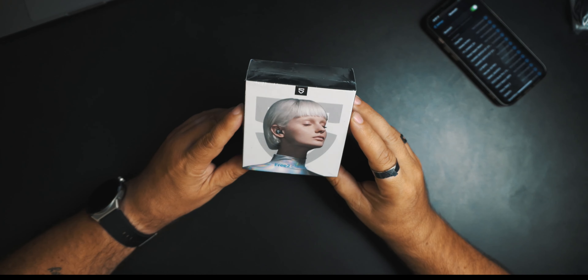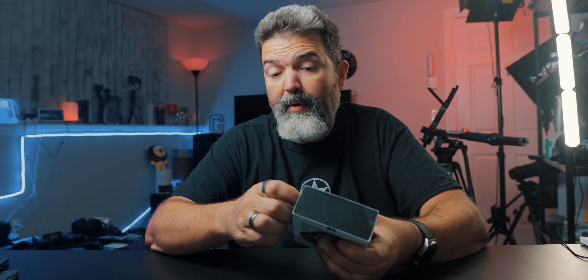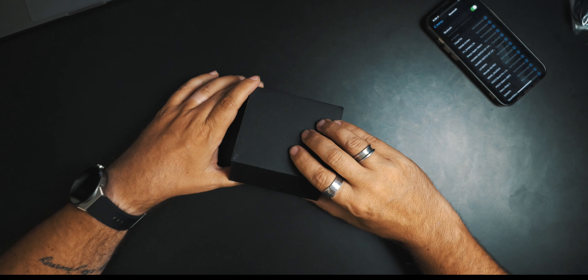First thing to realize: these are just earbuds, right? There's no noise cancelling, no transparency mode, no high-end features. What we're concerned with is what they sound like and what the mic sounds like. We've done some Soundpeats before and they were decent. Don't put these up against earbuds that are $100, $200, because you may be disappointed — and some people probably wouldn't know the difference anyway. So it all depends.